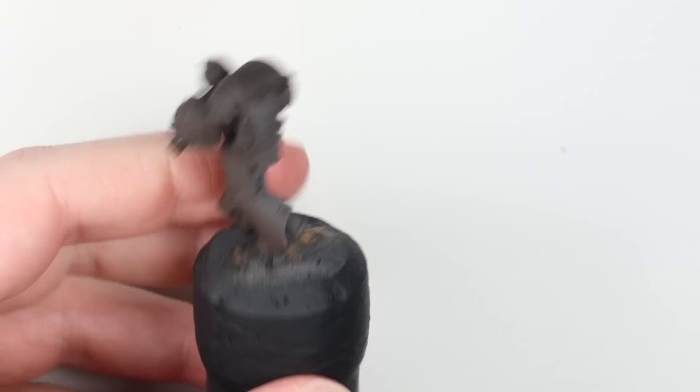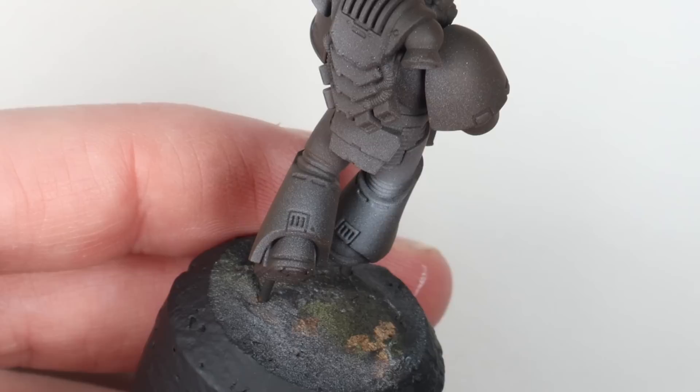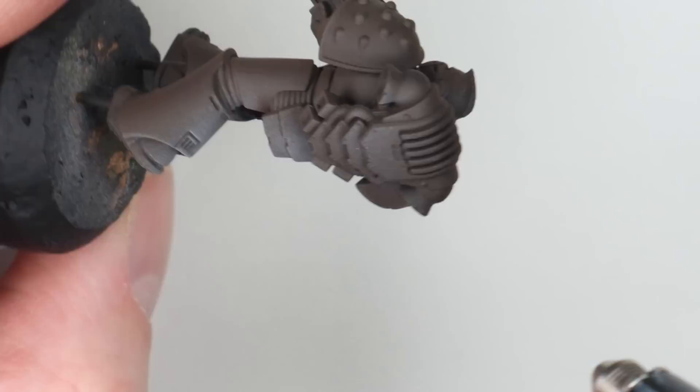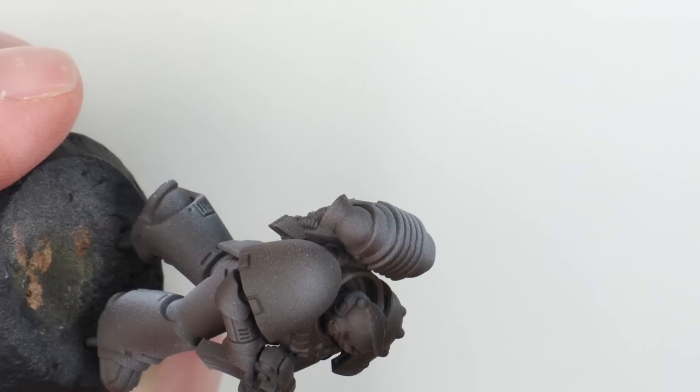I tend to adjust thinning ratios as I go, which is why I often don't give exact ones. You can see here this is too speckly — little spots of paint — and this is where the paint is too thick for the pressure we're spraying at. I've added a little more thinner, mixed it up again, and you can see immediately how much smoother that paint is going on. The first few coats will look a little mottled, but that will smooth out as you apply more. It's key to spot the difference between that and when your paint simply isn't thin enough.